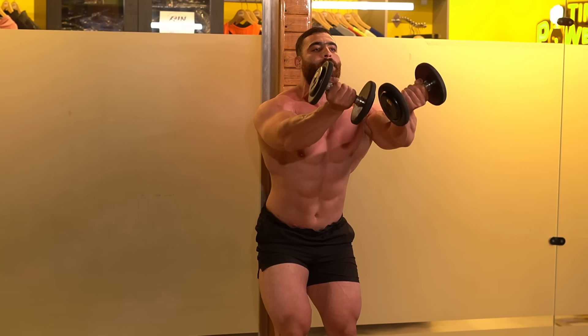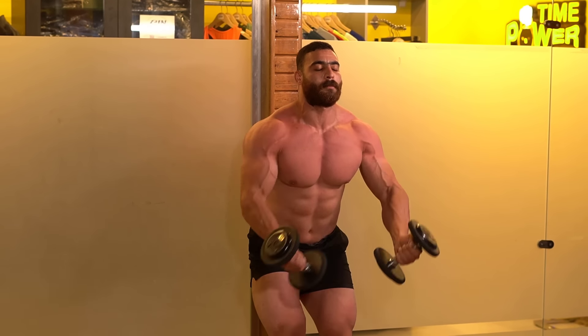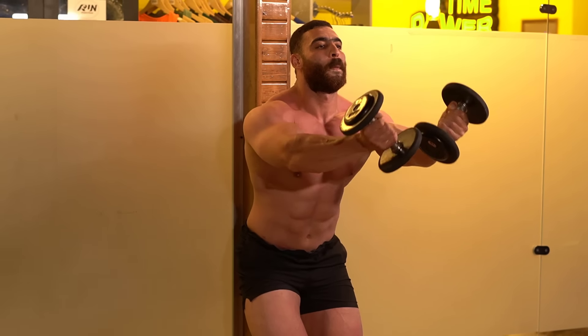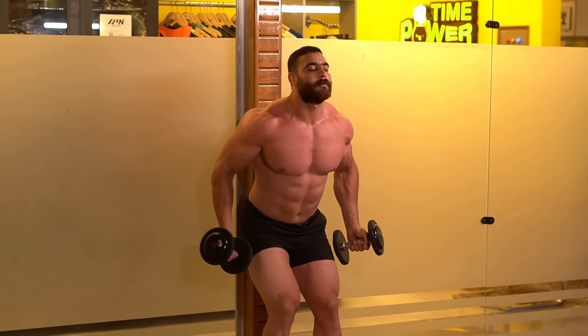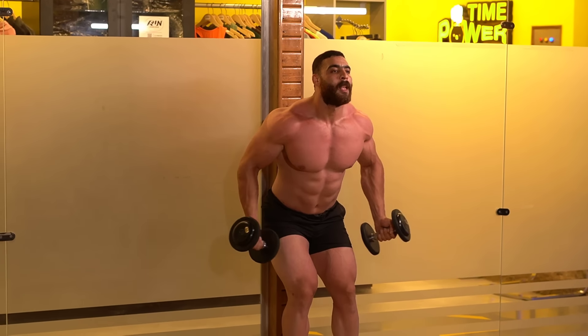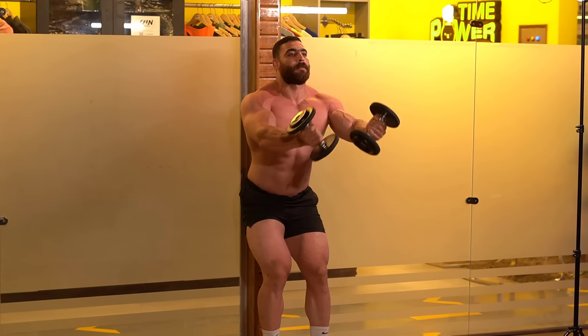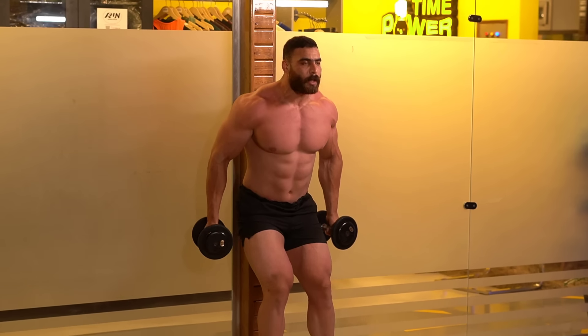The third warm-up exercise is the dumbbell low fly. I am now focusing more on the upper chest so that I can start the first core exercise. The upper chest is now ready to lift heavy weights. I will rest for a minute and then start the first basic exercise.